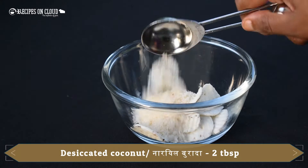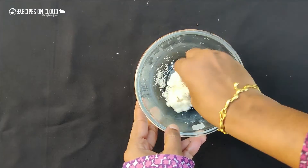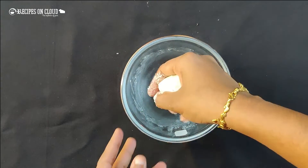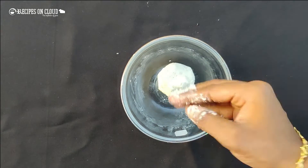Let's prepare the stuffing. Along with the cream, add 2 tablespoons of desiccated coconut and knead into a dough. Now the stuffing is also ready.